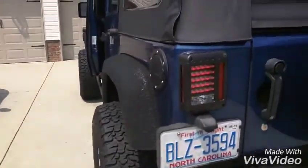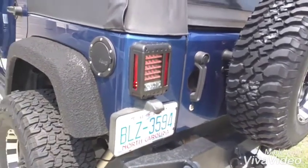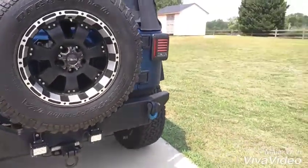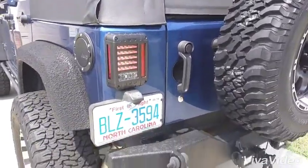Very good company — I've used them a ton, so if you're interested, message me. Here they are installed. The only thing I don't like is I'm going to have to get longer screws to be able to put my tail light guards on.